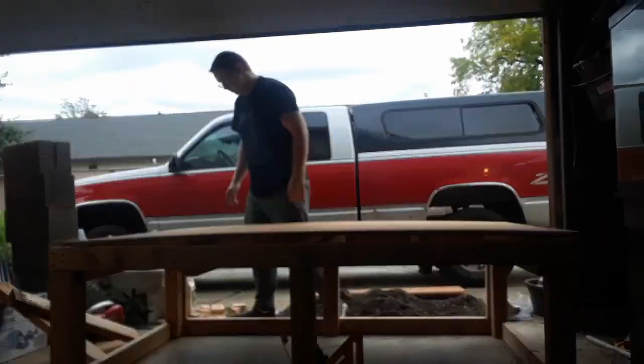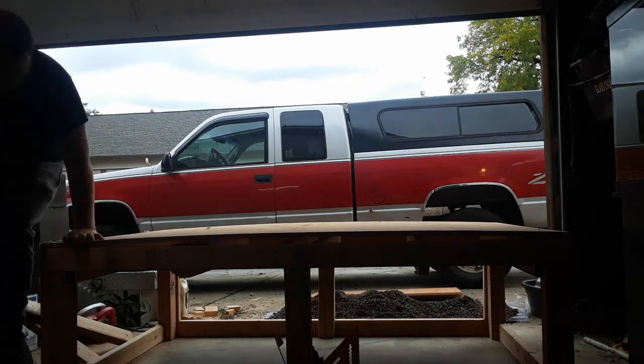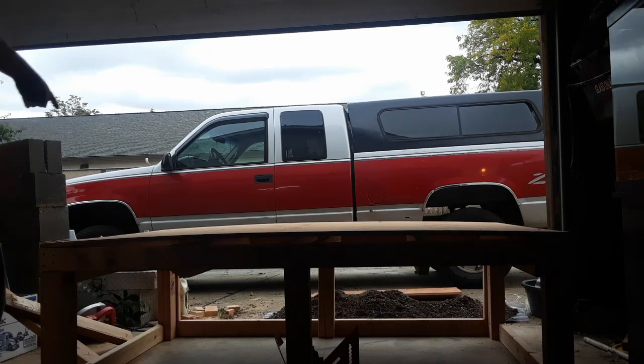So you have decided you might want to build a plywood tank. This video will help you with some things you may not think about when you start the process.